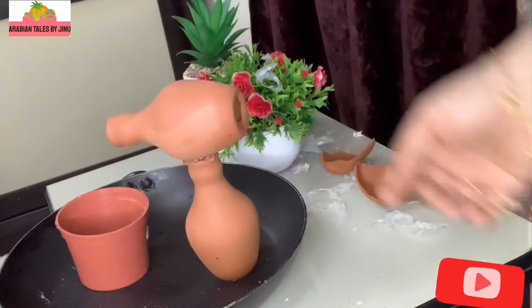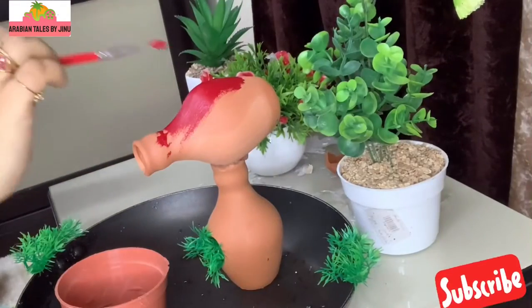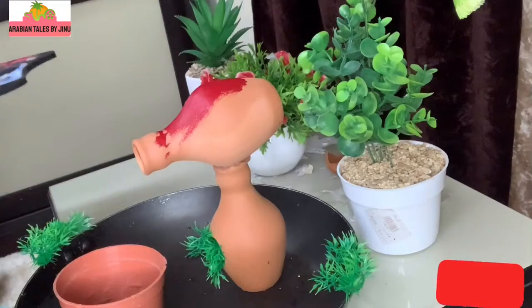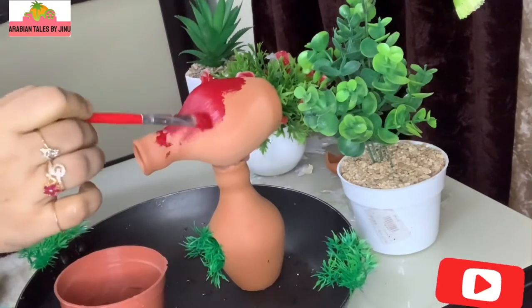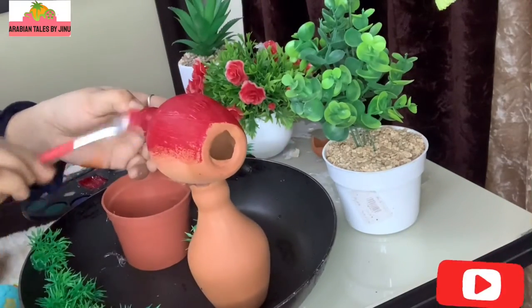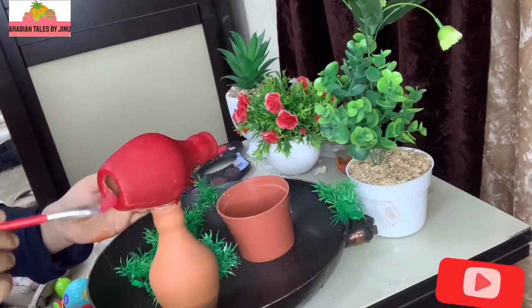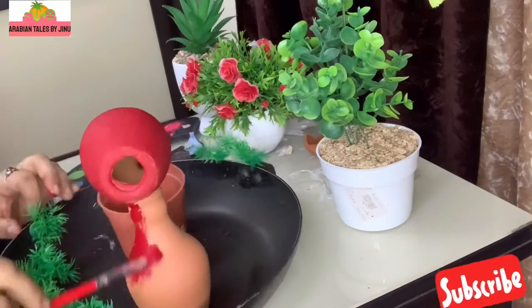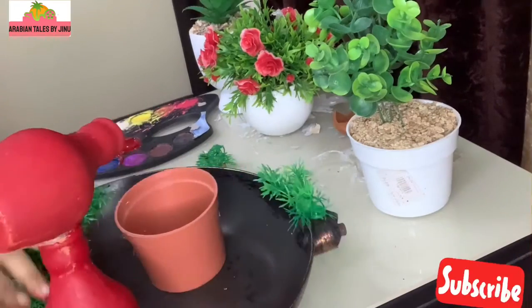This is what we are adding. In the strong parts we are adding paste. Add the paste in the bottom and top of the pot. The paste is made of plastic pot material.